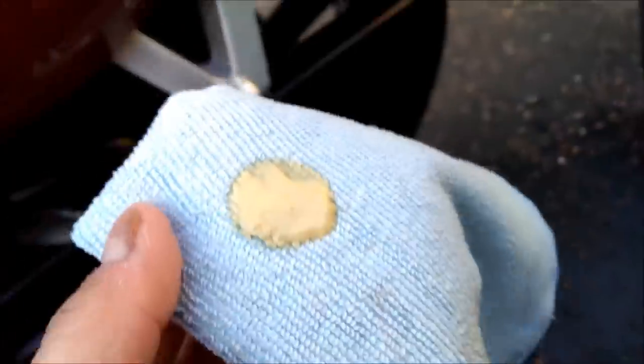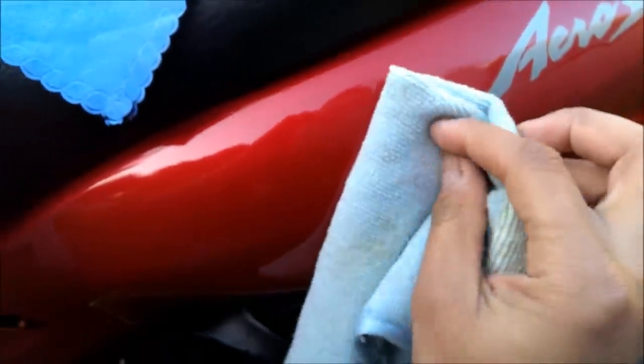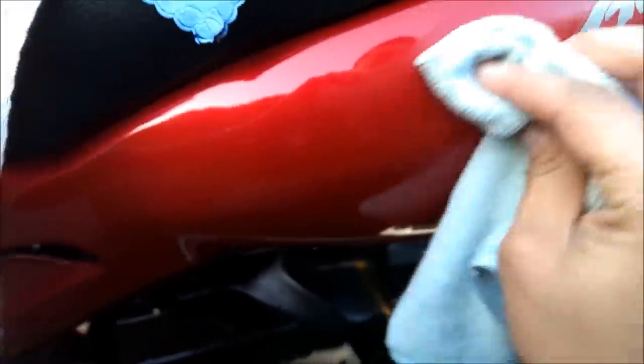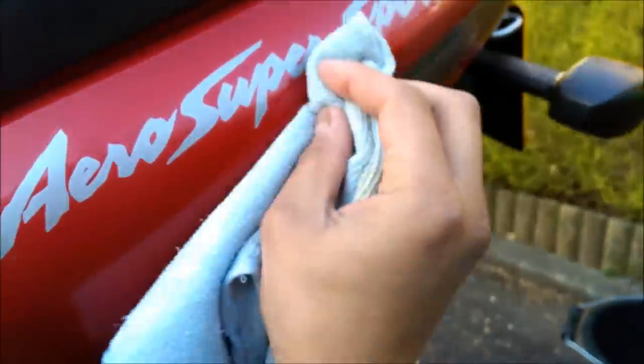So I've got the T-Cut applied on there, let me just switch my hands over and we're just going to rub it into the paint everywhere that we've gone over with the sandpaper. I'm going to go over pretty much everywhere around here, and then we're going to let it dry and buff it out and see what it's like.